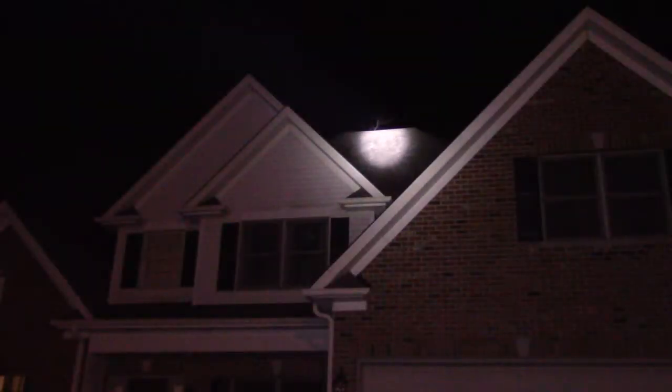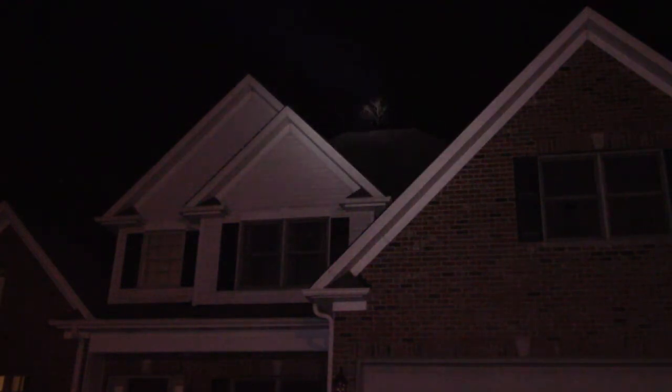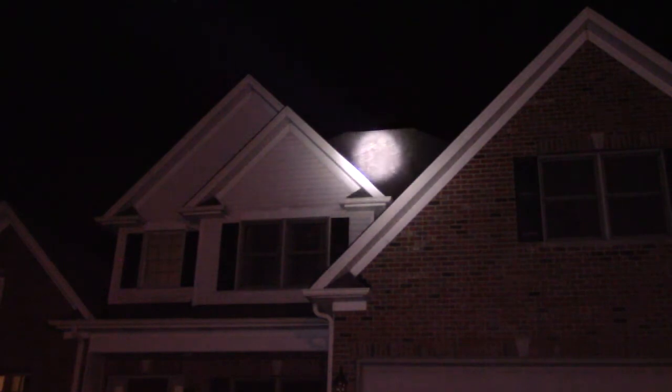Pointing it at the highest part of my roof, it illuminates the entire rooftop. It's even reaching a tree about 300 feet away. It produces a perfect circular bright white light — very unique. I've never seen one with such a focused beam.